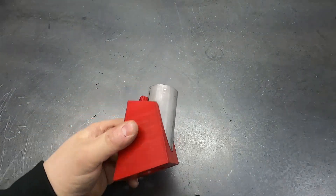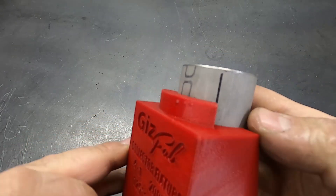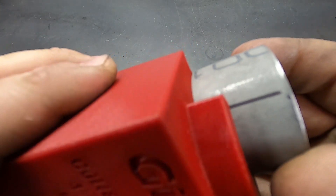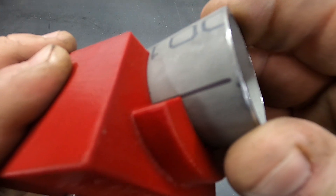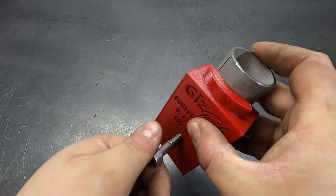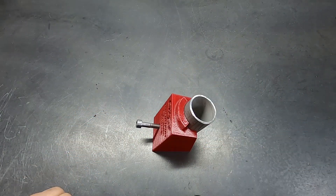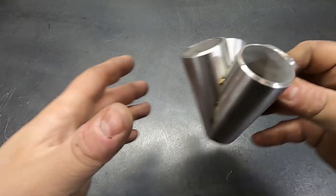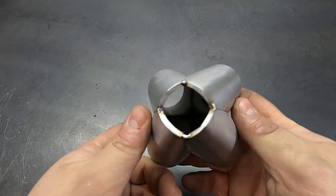Put it in your band saw, set your backspace, and do your first cut. After your first cut, loosen it, rotate it around to the next spot, line that mark up with the edge of the fixture, lock it in, do your second cut in the band saw. Repeat four times and you'll have yourself a merge collector — simple as that.